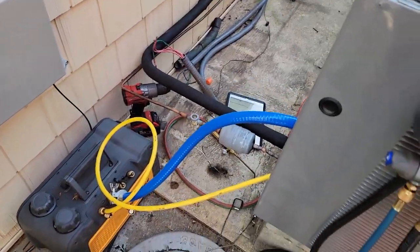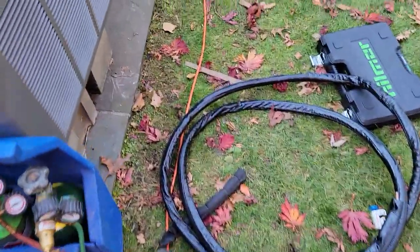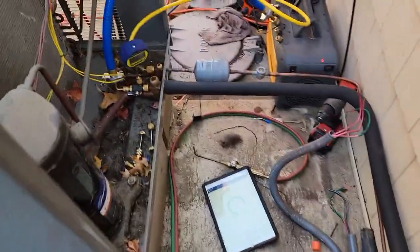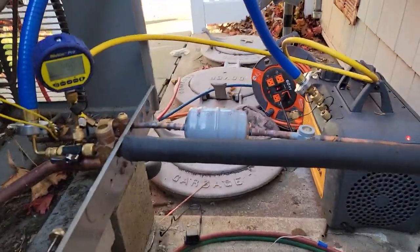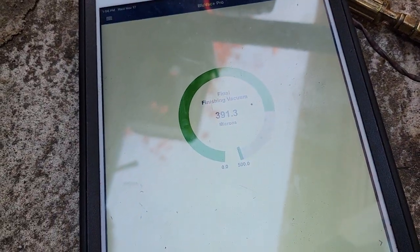I got one system hooked up to the vacuum and letting it vacuum down. It actually pulled down pretty quickly to the 500s considering that it's a 7/8 line set, but right now we're at 392 and dropping.